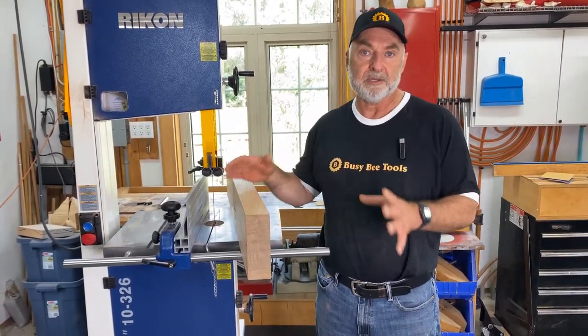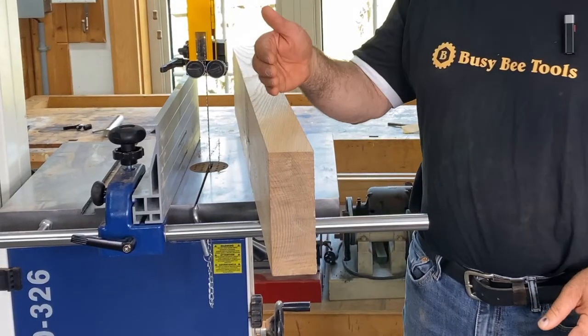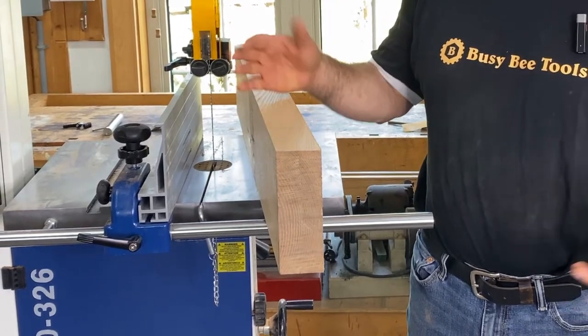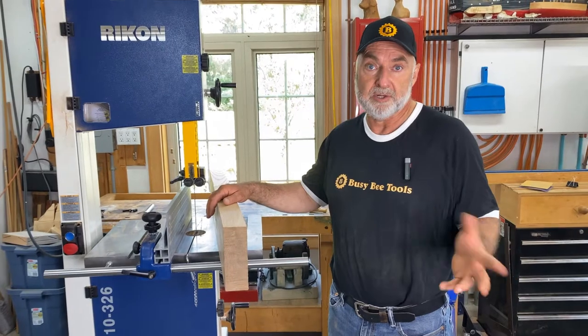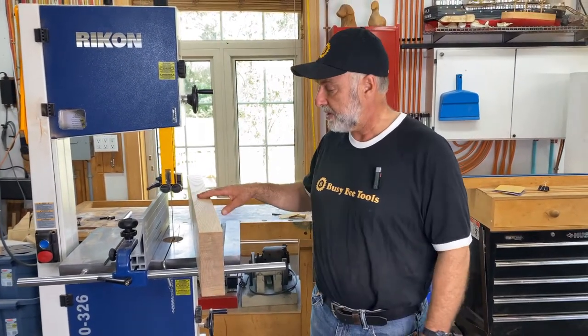In this video, I'm going to show you an operation called re-sawing, which is taking thick wood, like you see here, and sawing it on edge to make smaller boards. In a sense, it's kind of like using your bandsaw as a sawmill. You're not sawing logs, but you're sawing something like logs — some fairly big wood like this.